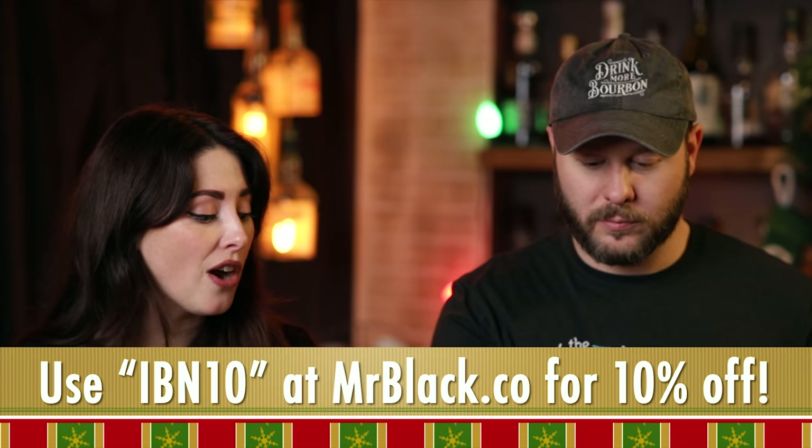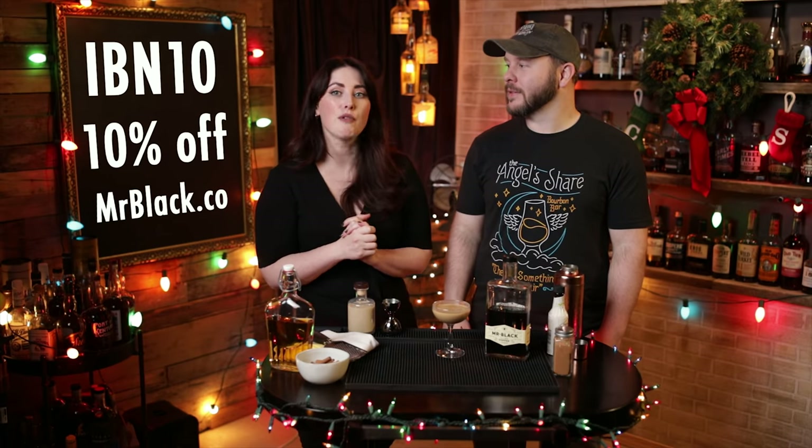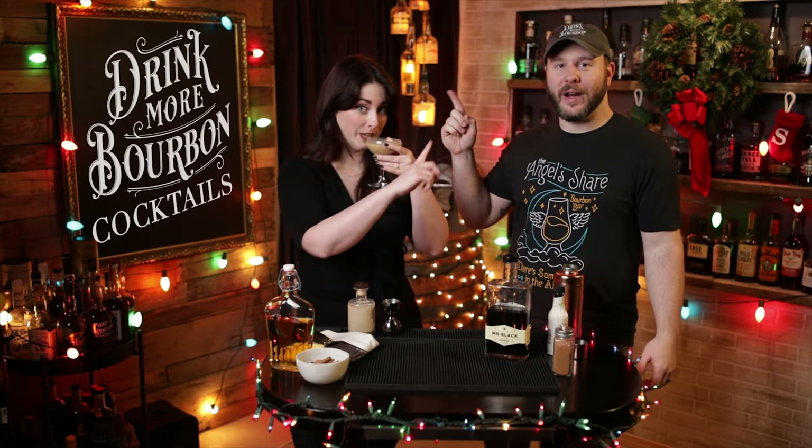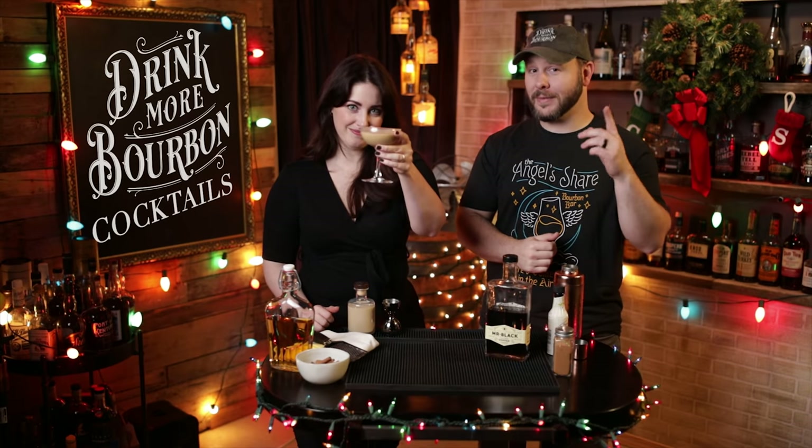Which one was your favorite, Chad? I think I would probably drink this one more. I think the cold brew old-fashioned is my favorite — so something for everyone. But the star of both of these has been the Mr. Black coffee cold brew liqueur. You can find it at mrblack.co, and if you use code IBN10 you can get 10% off, because they were lovely enough when we told them how much we love these in our recipes to let us share that with you. Use code IBN10 for 10% off your bottle, and we hope you make both of these cocktails. If you get the bottle and like it, check out their YouTube channel, Mr. Black Coffee on YouTube, for more recipes. Thanks for tuning in to ours — subscribe by clicking right up here, and there are suggestions of other videos down here. Thanks so much, Sarah. Until next time, drink more bourbon cocktails.